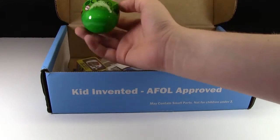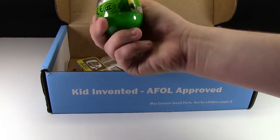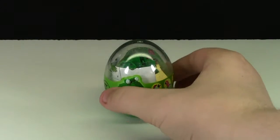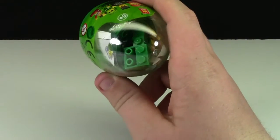Next up we have another dinosaur egg. This one doesn't appear to have a name — it's a mini animal. It looks really cool. This one it looks like you get to build a frog, and these parts look surprisingly a lot like Lego. Like, I mean, a lot like Lego.